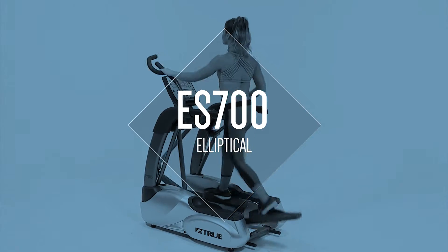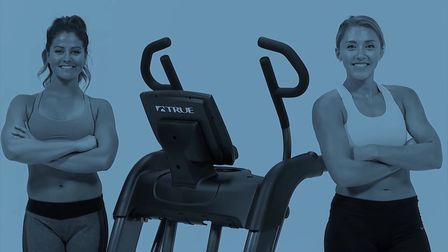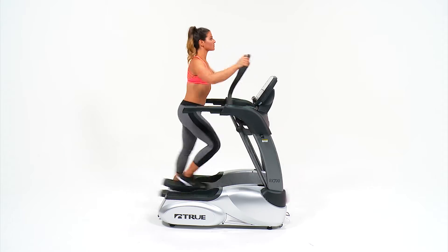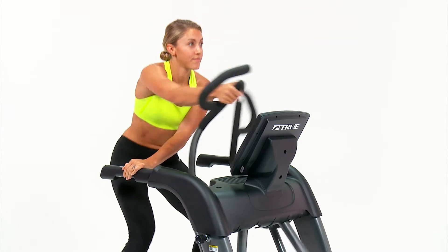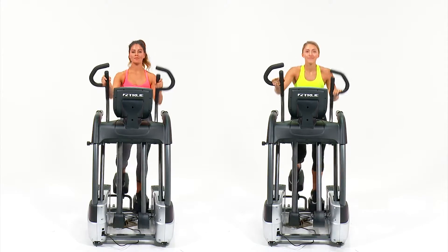The True ES 700 elliptical is engineered with commercial grade materials and boasts a sleek dynamic design made to inspire and engage. Tone your muscles and increase your endurance with a cross trainer designed to give users the most natural movement available on an elliptical. The ES 700 delivers a comfortable, low-impact, and safe total body workout unlike any other on the market.